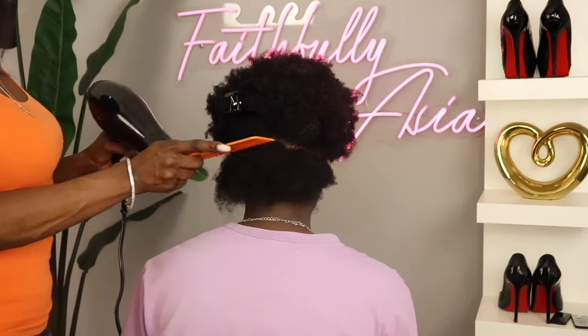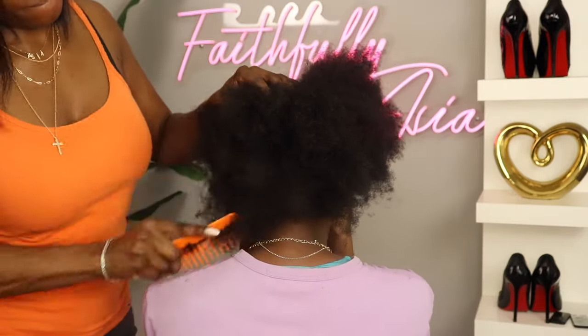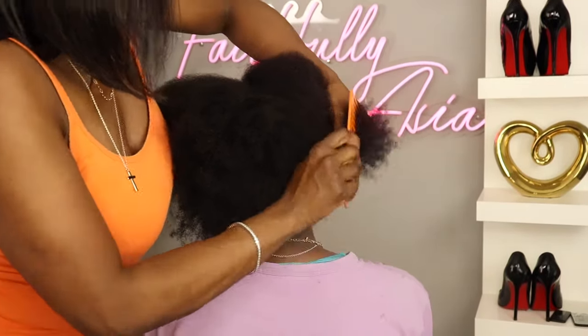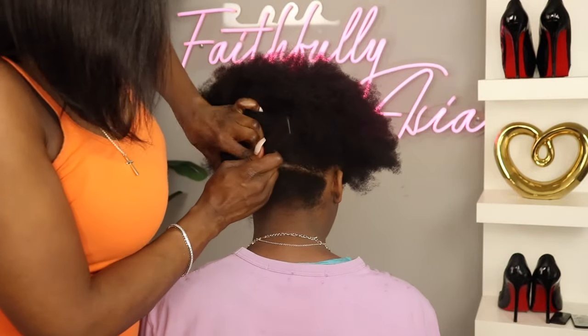Now I wasn't really sure if I was supposed to blow dry this hair first or use the brush on wet hair because the instructions were not in English. However, I did figure out that you do need to blow dry the hair first, and I was trying not to straighten the hair too much by blow drying it, as I didn't want to assist with straightening the hair.